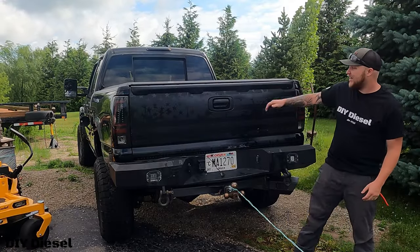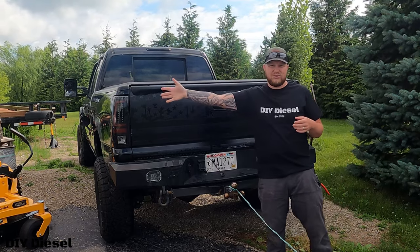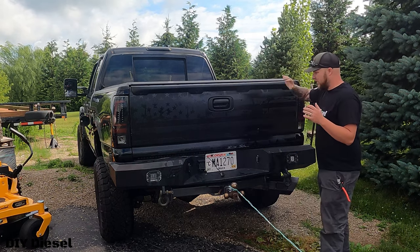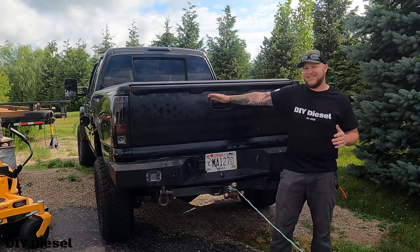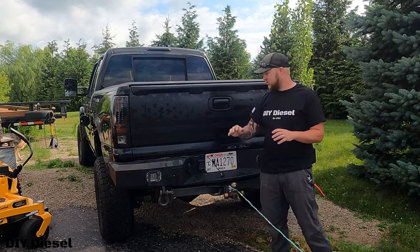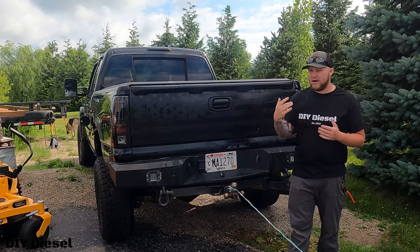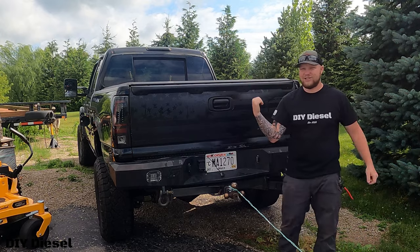First things first, we're going to take our taillights out, then we're going to take the tunnel cover off and put it onto the GMC LB7. We're going to take the tailgate off as well. I'm going to keep the tailgate because it's actually a rust-free tailgate I got a long time ago. I might sell it separately — I'd probably get more for the tailgate than I can for the truck bed.